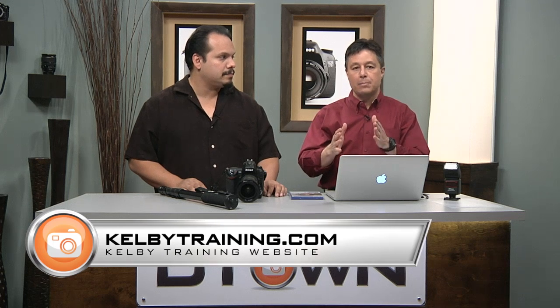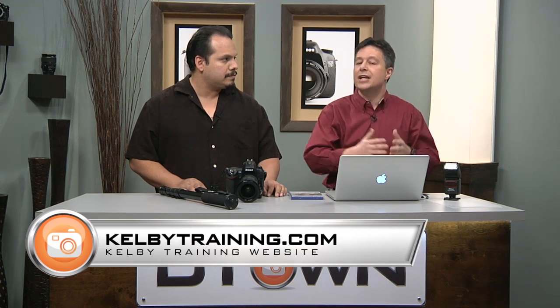While we were on break, Brad reminded me that the diffuser tip I just showed you — I didn't invent that. I actually learned it from James Schmelzer in a class on KelbyTraining.com. James is a great instructor; one of my favorite things he does is break down different light patterns, show you why they exist, and then show you how to build them. Hope that tip helped, but if you really want to get into it, go to KelbyTraining.com.